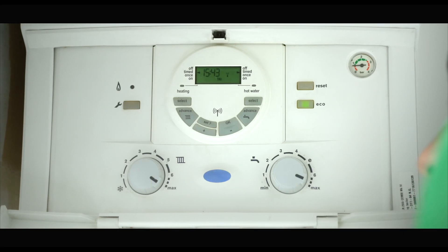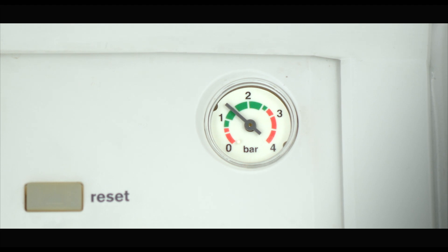Most Worcester boilers like this one have a pressure gauge which will indicate the pressure of your water. It can be low, high, or just about right. The gauge usually sits on the right-hand corner of the control panel, going from 0 to 4 bar. Ideally you want the needle to be just above 1 bar, between 1 and 1.5. It's best to check this now and again to make sure there's no surprises.